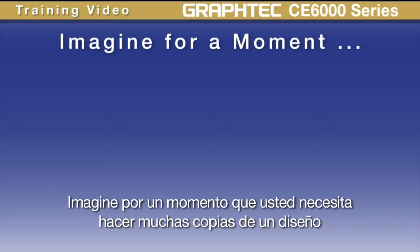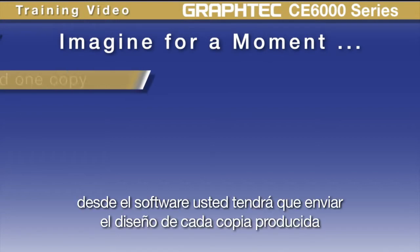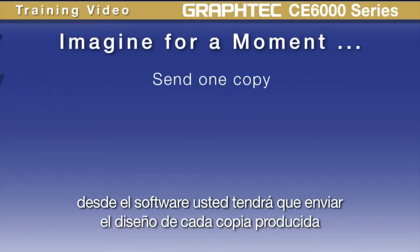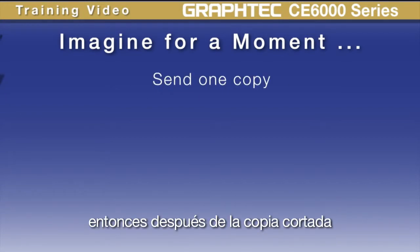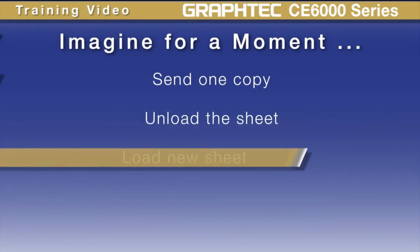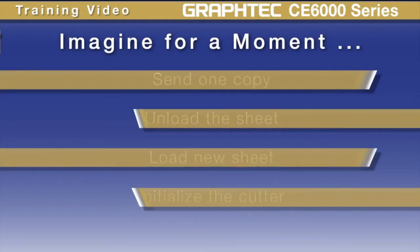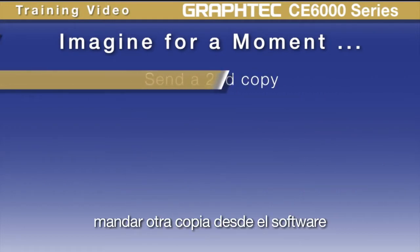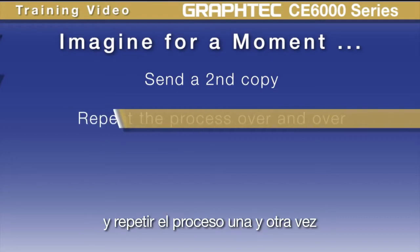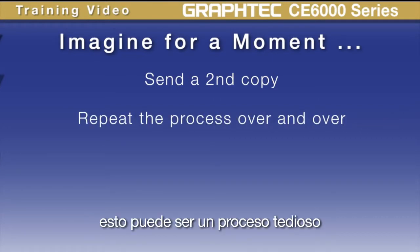Imagine for a moment that you want to make several copies of a certain design on individual sheets of vinyl. From software, you would have to send the design for each copy produced. Then, after the copy is cut, you'd have to unload the sheet, load a new sheet, initialize the cutter, send another copy from the software, and repeat that process over and over again. This would be a daunting task.